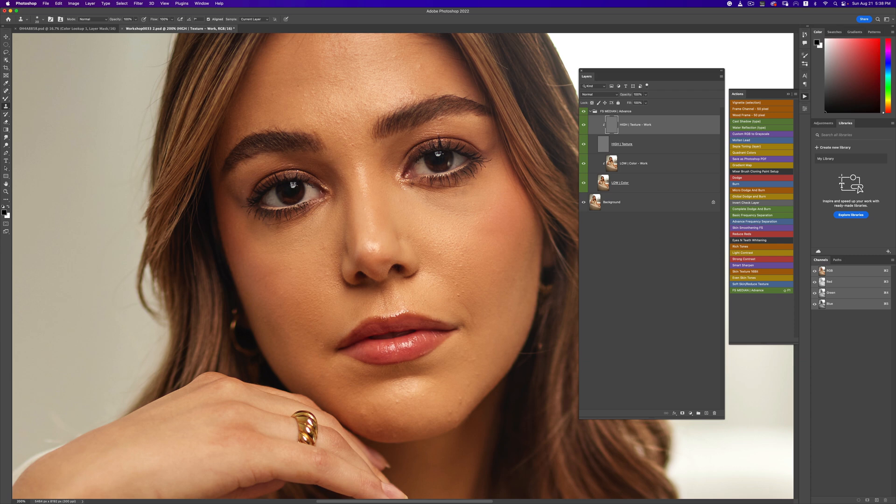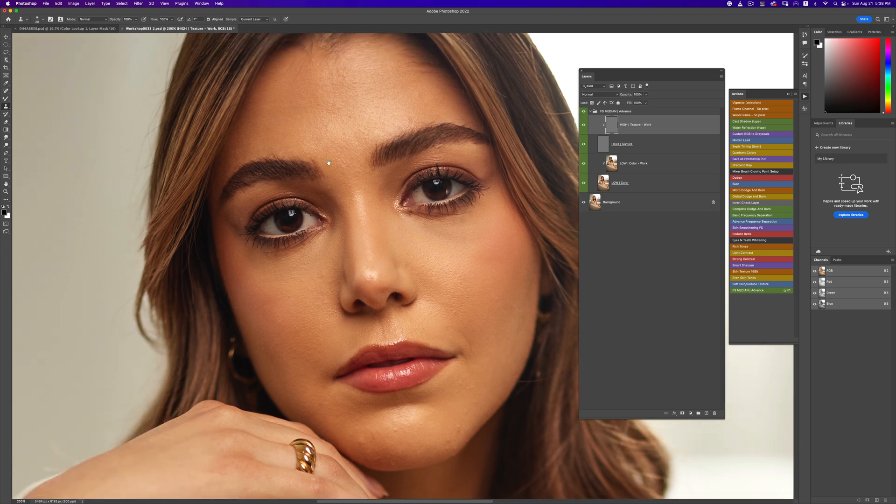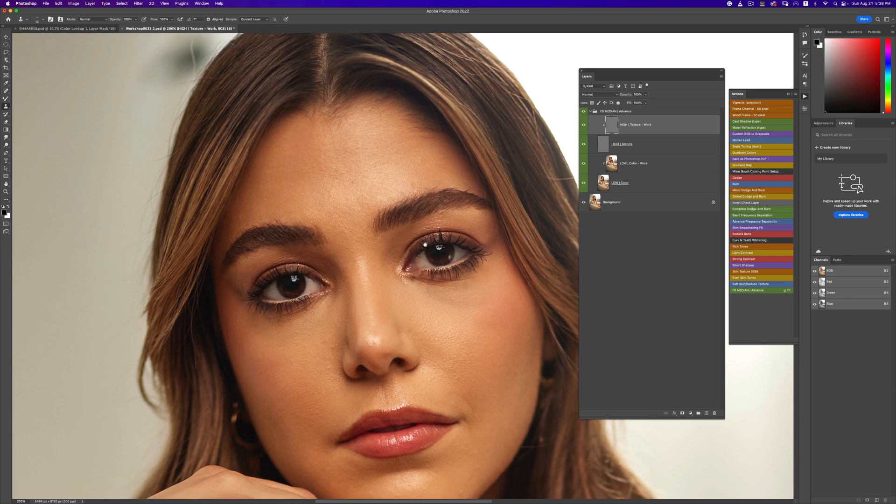Shameless plug — I have a retouching company called Retouching Guru. If you're interested in contracting somebody to retouch for you, maybe because you're a really busy photographer and don't have a lot of time, or you're still learning retouching and want your work to look next level, definitely check us out. Find Retouching Guru on Instagram, and the email is in the description below. We're pretty affordable at the moment.